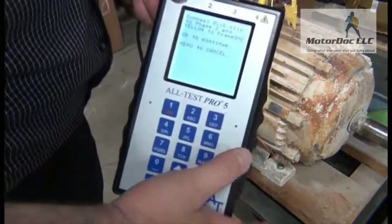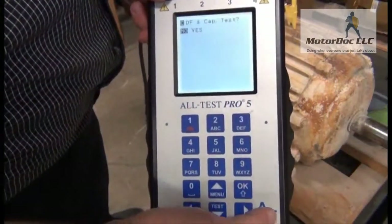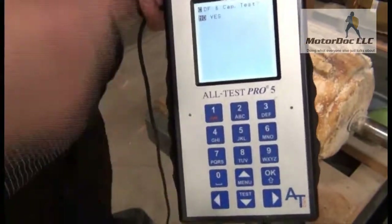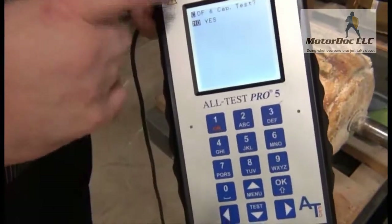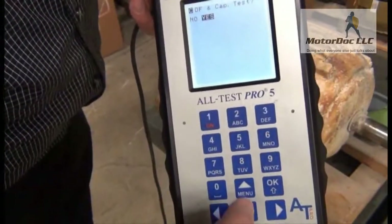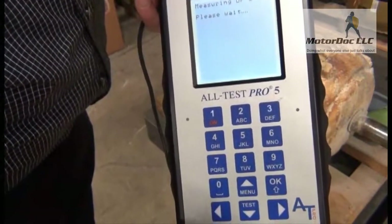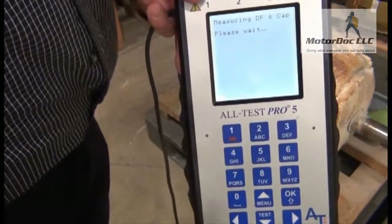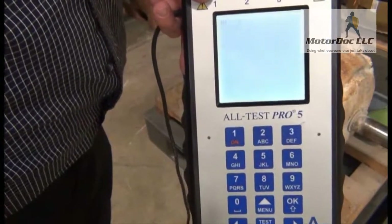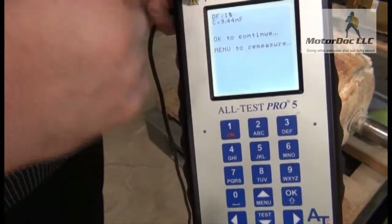The next step is to press OK. It asks if I want to do a dissipation factor or capacitance test — I will have covered those under a different video. So yes, I do want to do that. I press OK and let it run the test. It gives me dissipation factor and capacitance.